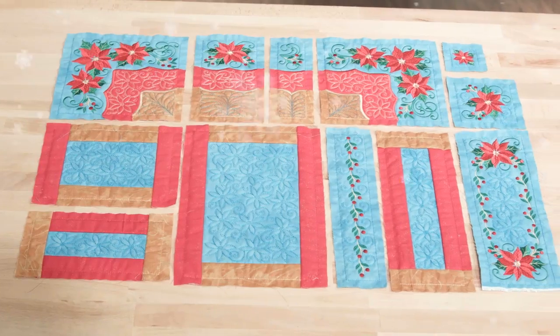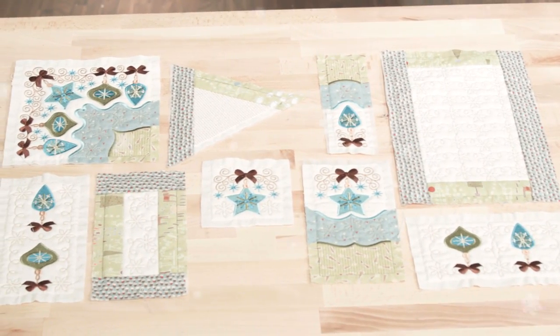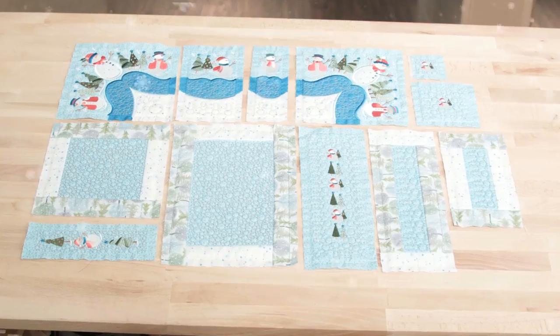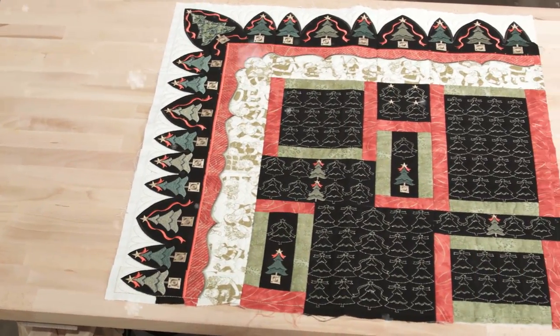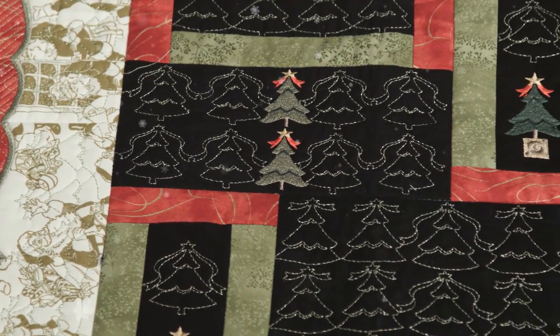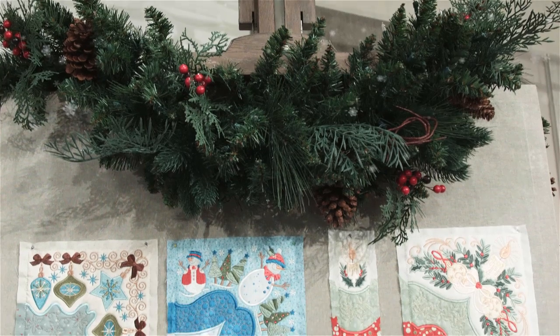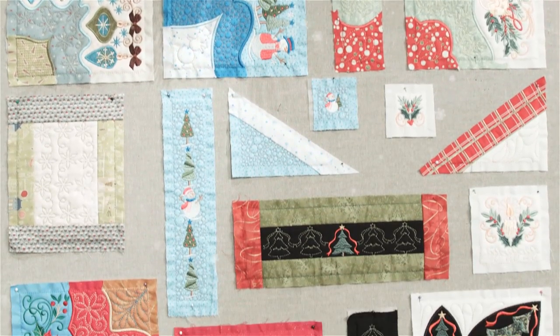The great thing about this collection is that it allows you to take any of our other embroidery designs — those that are not in the Mix and Match Quilting collection — and merge them to make an amazing quilt. By merging those designs with these Christmas blocks and borders, you can create an embroidered quilt without the hassle of measuring or trying to center your design.